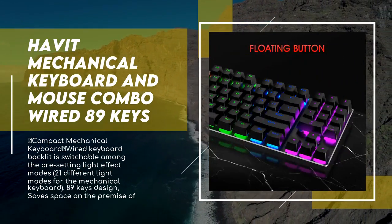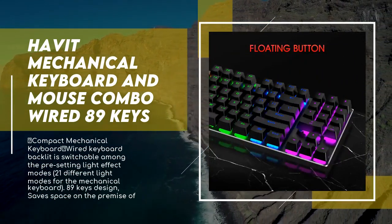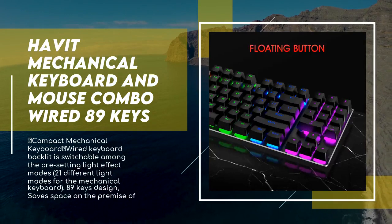The gaming mouse features six DPI levels with a high-precision positioning game engine for accurate positioning and stable transmission. You can easily adjust the DPI from 800 to 1600, 2400, 3200, and 4800 DPI to instantly match mouse speed for different gaming scenarios.